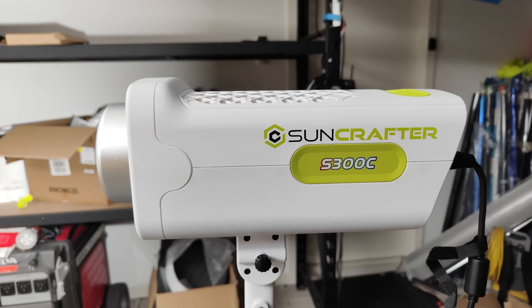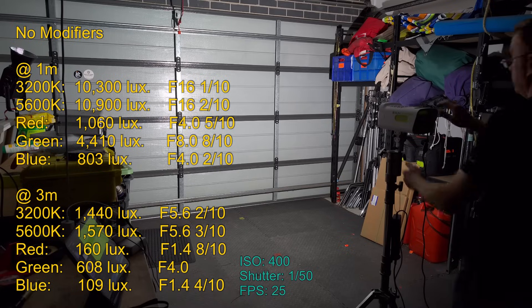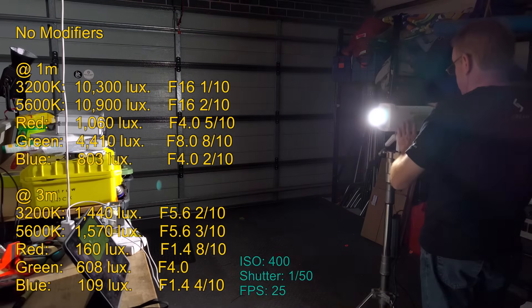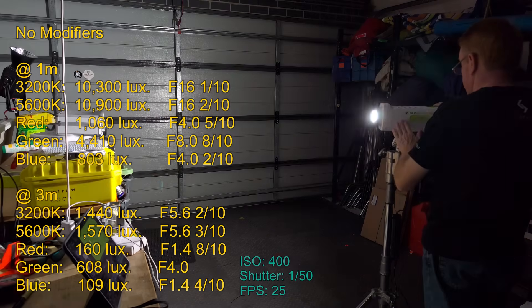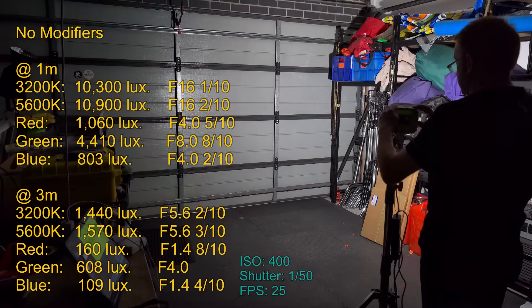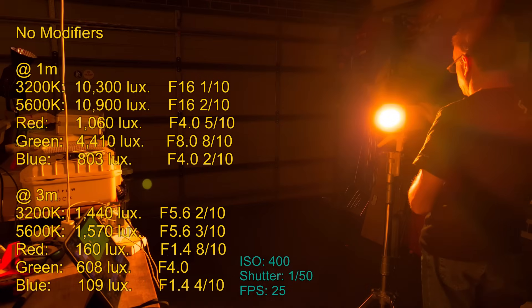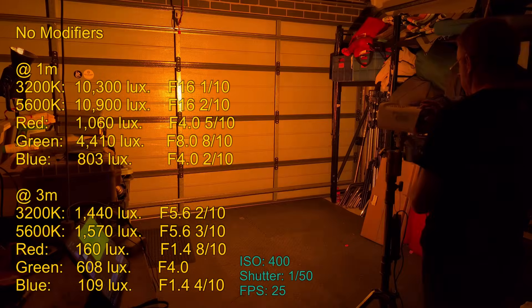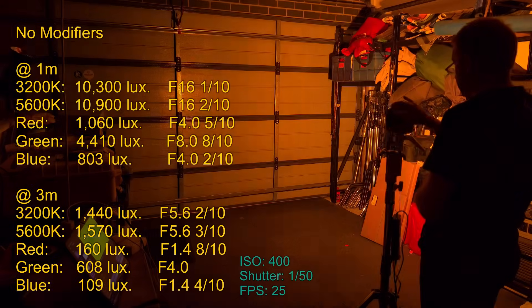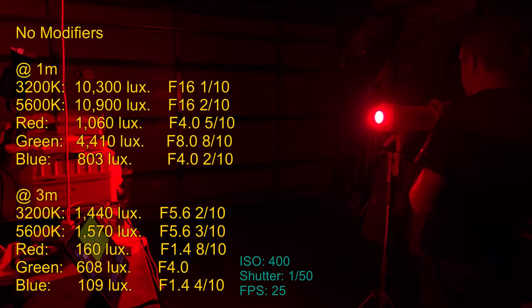Now let's take a look at the light with no modifiers attached. This definitely doesn't have the widest beam angle I've come across on COB lights, but it does seem pretty consistent with the beam angle on the majority of RGB ACL lights or lights with ARRI-style engines. Regardless of the CCT or color dialed in, the coloring is very consistent across the beam and there's no color fraying towards the edge.